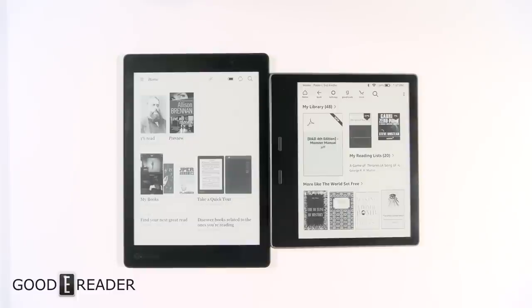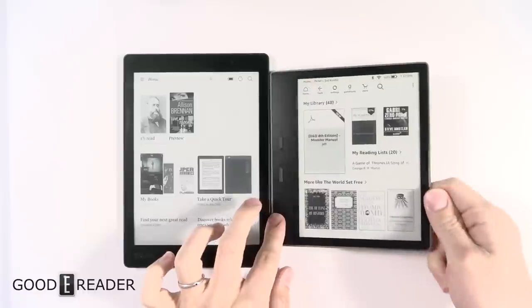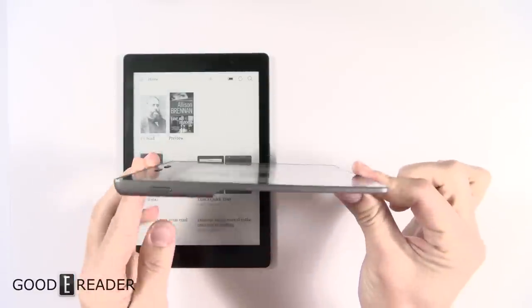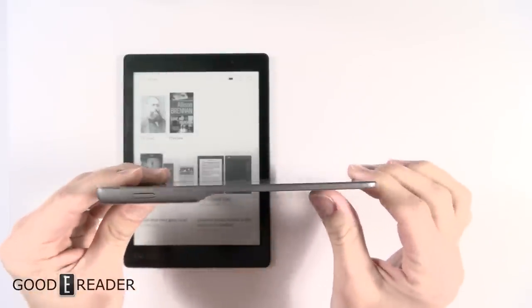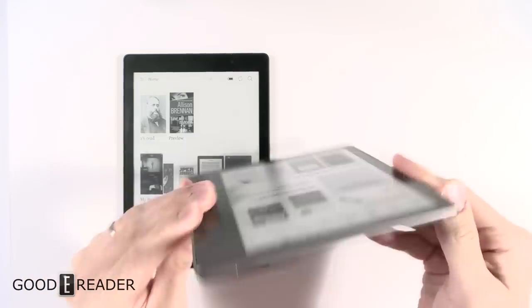Hello everybody, it's Peter here with GoodyReader.com. On the right is the Kindle Oasis 2017, on the left is the Kobo Aura 1 — the latest and greatest from both Amazon and Kobo. We're going to look at the hardware first. The Oasis since 2016 has looked very strange: a very thin design and a very thick portion where all the electricals and the battery are, while the majority of the device is actually very thin.